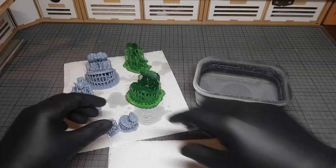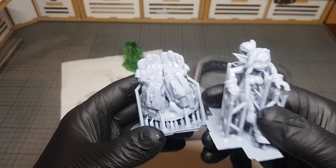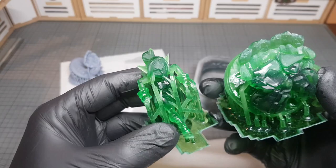It's a case of drag and dropping, then saving it, sticking it on a little USB like this, popping that in the side of your printer, pushing a couple of buttons, and off it goes. Then a few hours later your prints are out, which is pretty awesome.